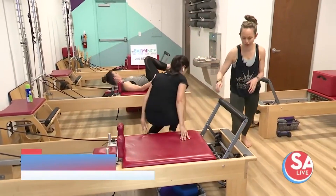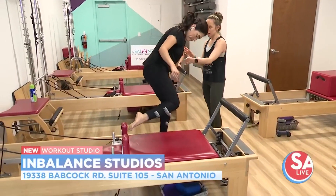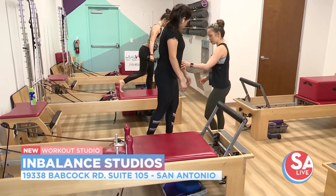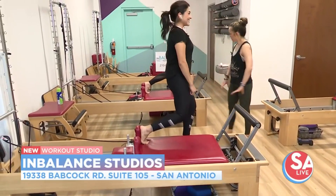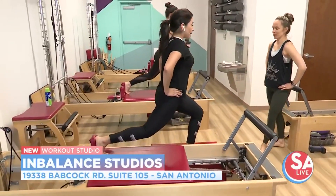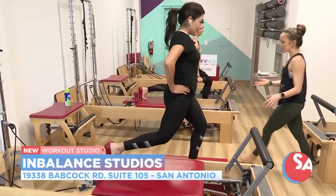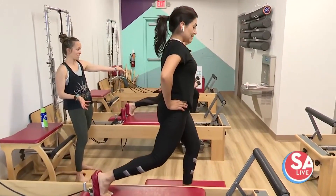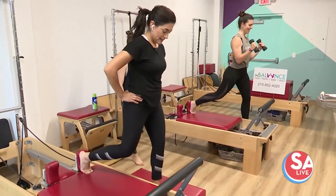We'll do an exercise standing next. The other great thing about the reformer is how creative you can get with the exercises because you can stand, you can lay down. So we're going into a lunge. Step a little more forward with this foot, and then the other foot will go back on the shoulder rest. And then you'll go into a lunge and then come straight back up. It's a totally functional exercise that most of us are familiar with, but adding it on the carriage adds another element. And then if you're like Aubrey, you can add weights and add a whole other dimension — full body.